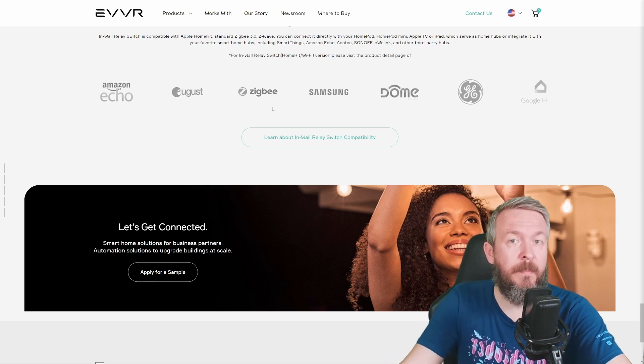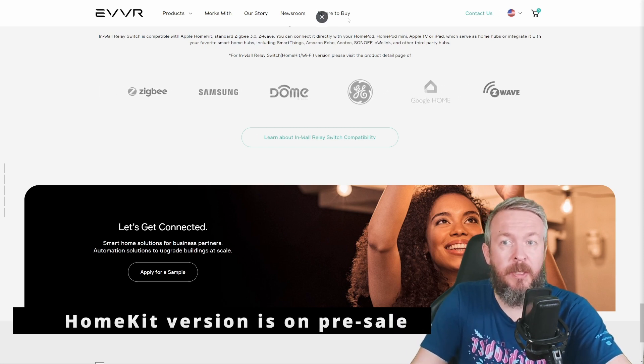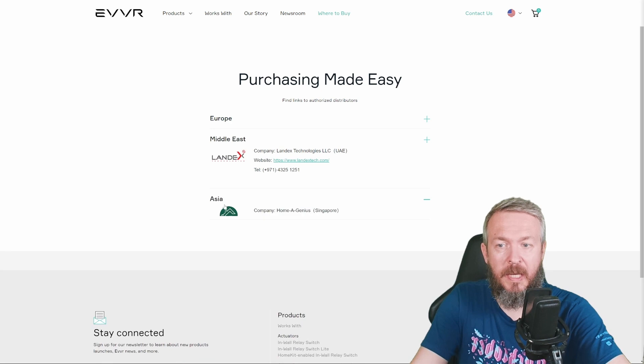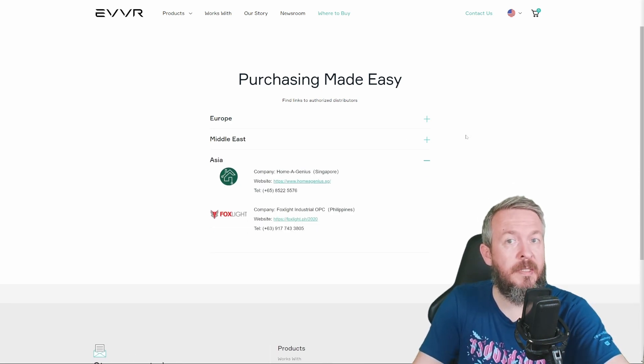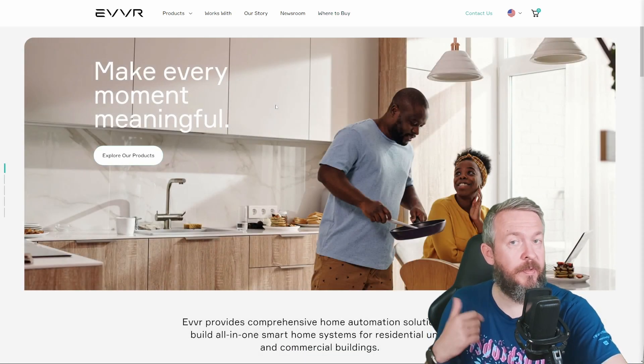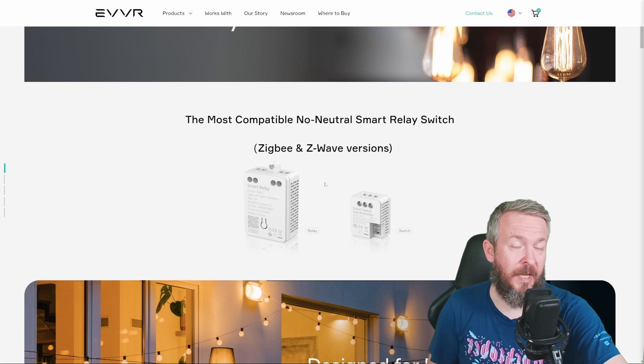Where can you buy this product? Up until a couple of days ago you were able to find them on the website. Currently they are not available, but you can go to 'where to buy' and find authorized distributors for Europe, Middle East, and Asia. Amazon will start selling them both in the US and EU. When the shop is open, I will be leaving links down in the video description. There are three types of devices, including a HomeKit version. The current pre-order price is $39.20, which includes both the smart relay and the smart switch sub-assembly. For the Zigbee version, the price is not confirmed yet, but I think it was a little bit lower than the HomeKit version.